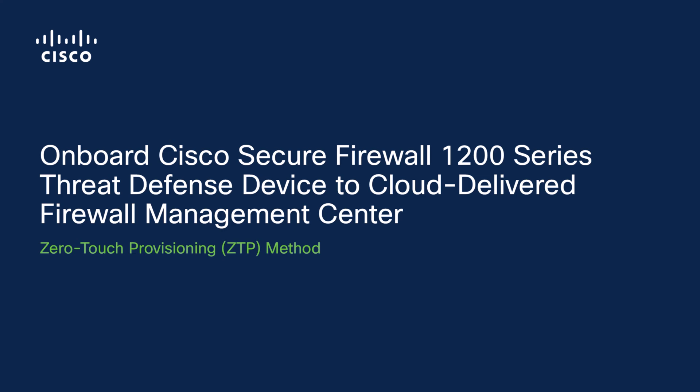Hello and welcome. In this video, we'll guide you through the process of onboarding a Cisco Secure Firewall 1200 Series Threat Defense device to Cloud-Delivered Firewall Management Center. We'll demonstrate how to do this using the zero-touch provisioning method, which lets you onboard your threat defense device using its serial number without having to perform any initial setup on the device.